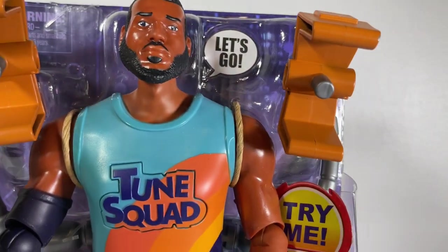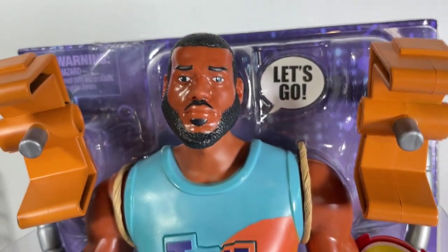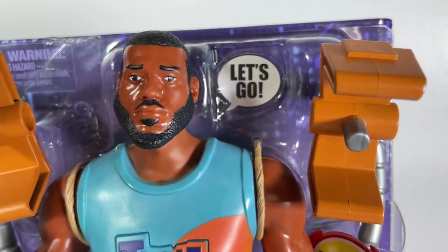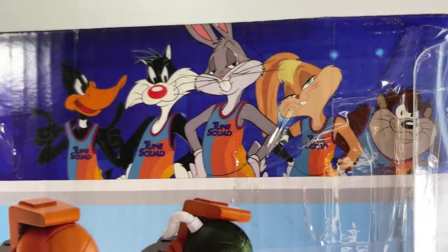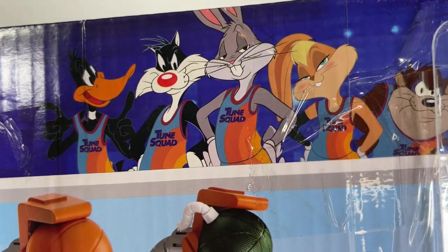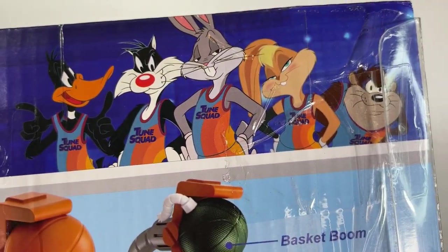This figure is fashioned after LeBron James, who is actually in the movie as himself. He plays a basketball player who's in a bit of a rut — he has to save his son, and the Tune Squad Looney Tunes come to help him play the game of his life. We've got all of our favorites from our childhoods. I saw the trailer and I thought it was just adorable and fun, and my kids loved it.